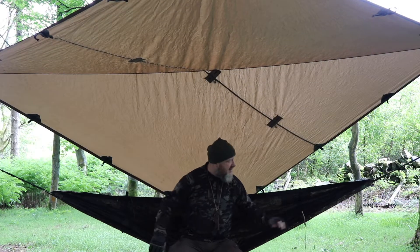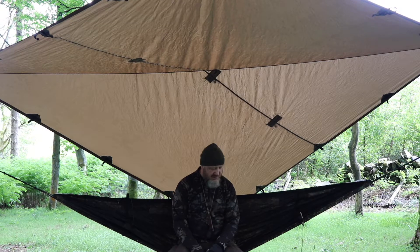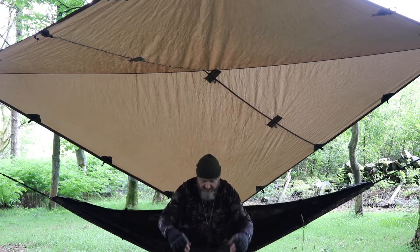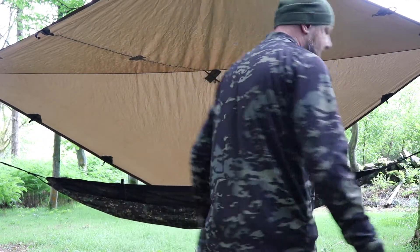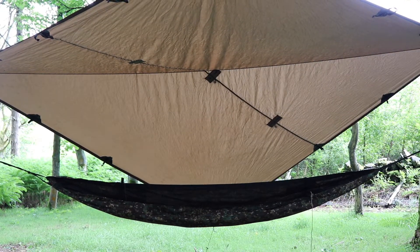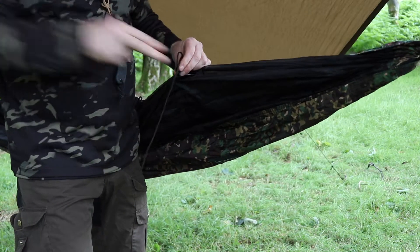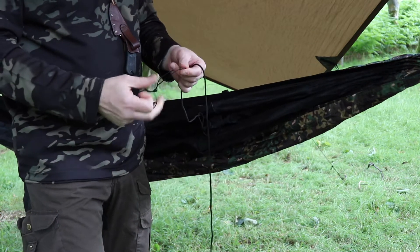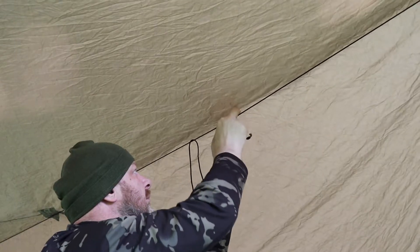Get a feel of what it's like. That's not too bad — that's fairly level. So yeah, we'll take it from there. I'm going to use some more prussic knots to tie the top of my bug net up to the ridge line.